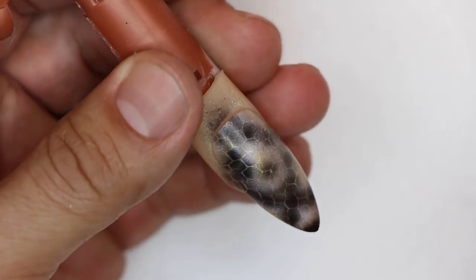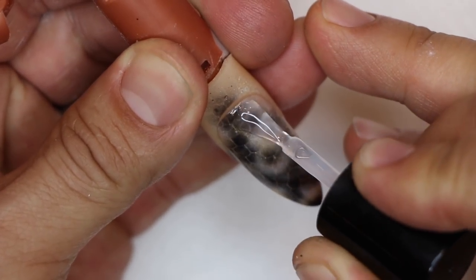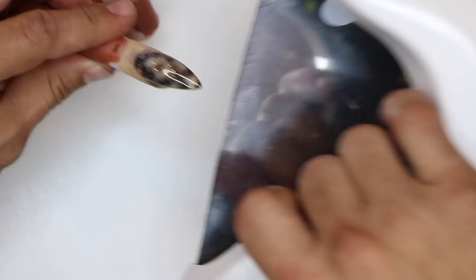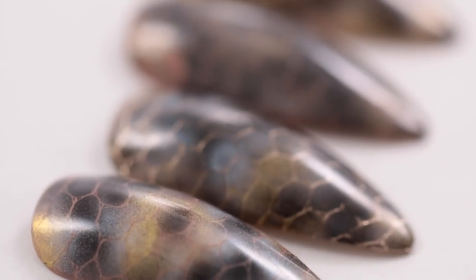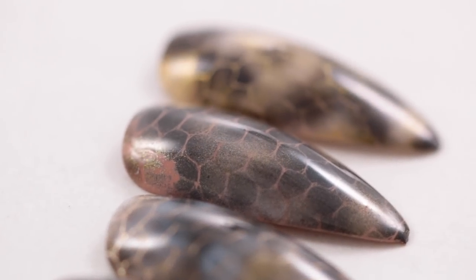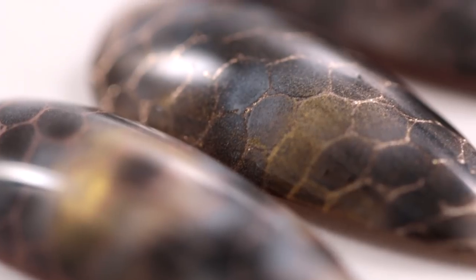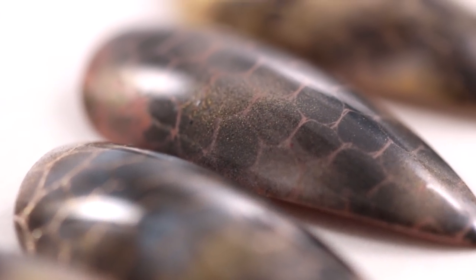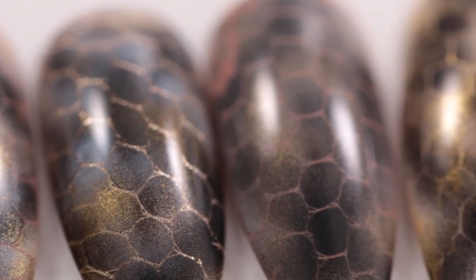I'm going to put a nice even coat of stain-resistant top coat from cuticle to free edge, and we're going to cure this inside the light for a minimum of one minute. Using the Young Nails cordless airbrush is going to be super easy to create those flawless snakeskin patterns. All you need is the right color combination, netting, and you're off to the races.